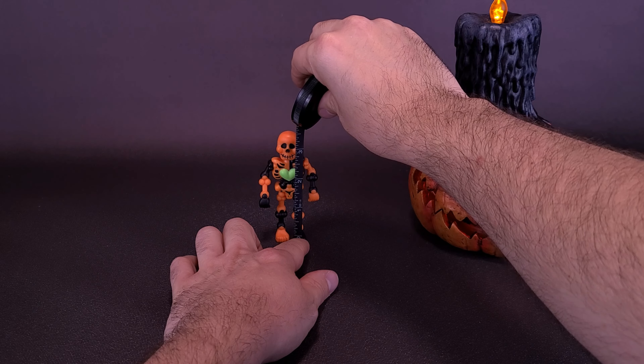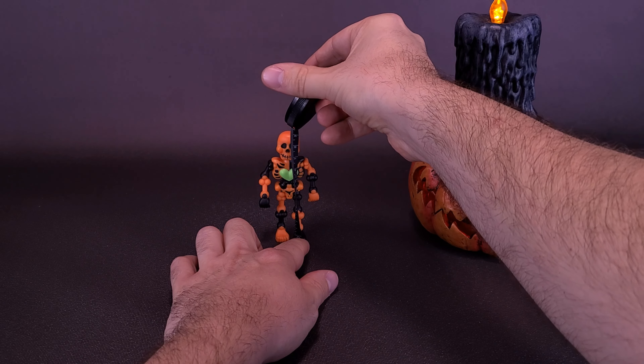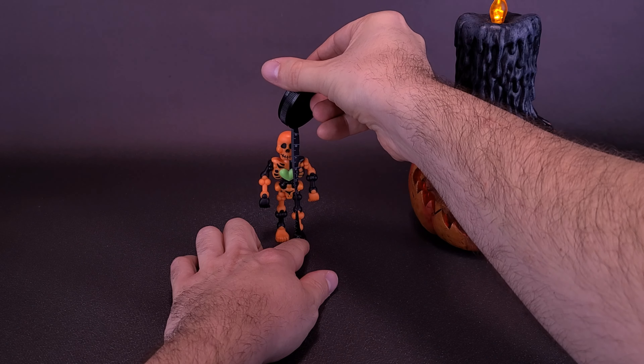The figure is only going to stand at three and a half inches in height, or Mr. Bones is going to be about nine centimeters tall.